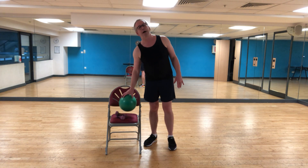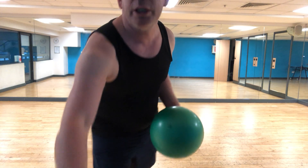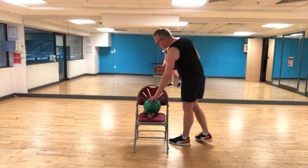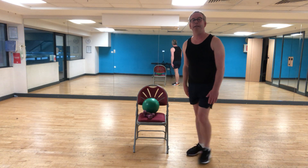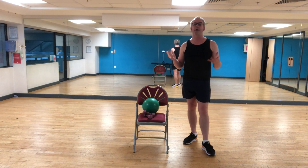I'd also like you to have a soft ball at home. If you don't, you can use a soft covered book — a very thick one — or just a rolled-up towel, because you're going to place it between your knees at some point. Make sure you also have some water to hand to keep hydrated. Wear comfortable clothing, supportive non-slip shoes — preferably trainers. I would not recommend sandals or open shoes, should you drop your water bottle or weights on your toes. Closed shoes for safety.